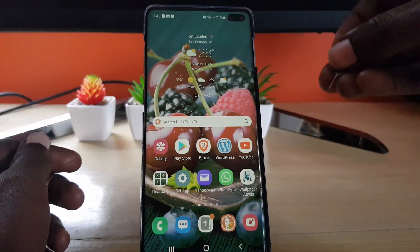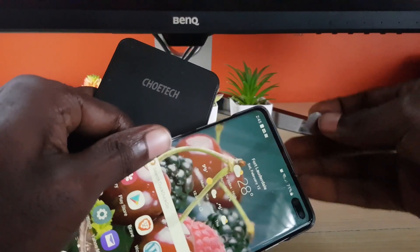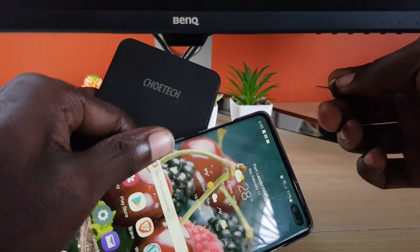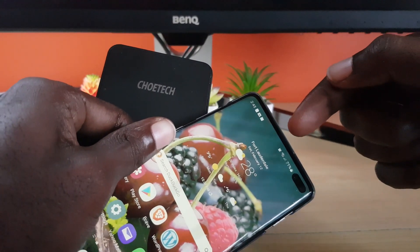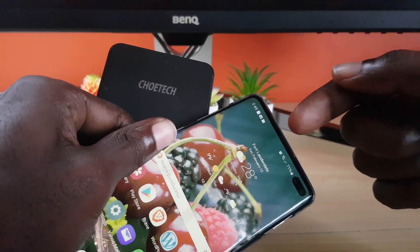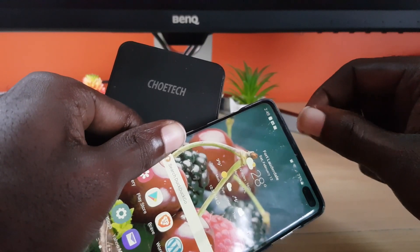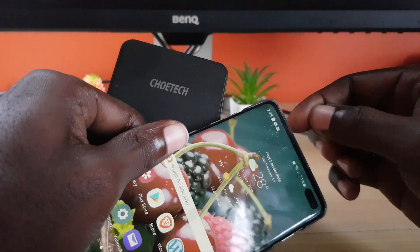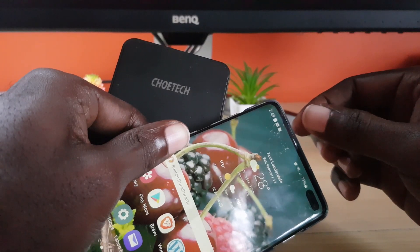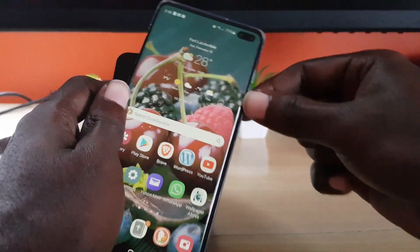Get your sim tool, locate your sim tray, and eject the tray. Once you remove the tray, you may have to remove the SD card. Do not worry — the device can be kept on at this stage as long as you did the reboot first. Remove the SD card and wipe off the metal contacts at the back with a piece of dry cloth or tissue paper.